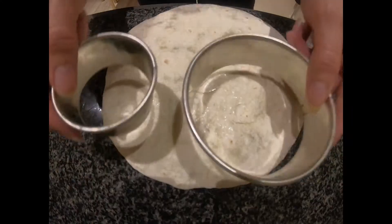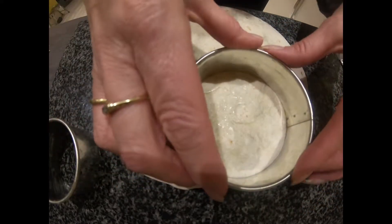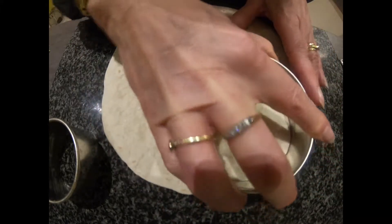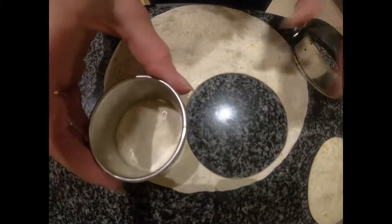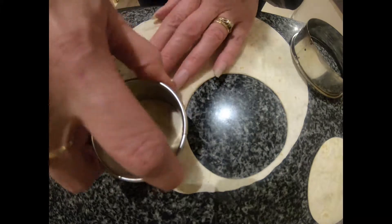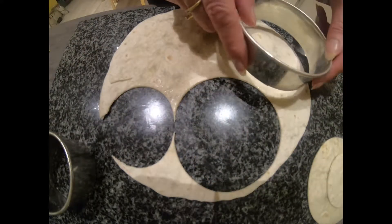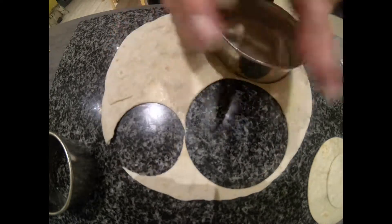I've sprayed that with fry light to keep it all syn free. So you get your rings and place them on your wrap. I like to get as much out of this as possible, so I'm going to put it towards the edge and then just turn it like you would a piece of pastry. So you've got your first one — that's one large and one small. We keep doing that to get number two and number three.